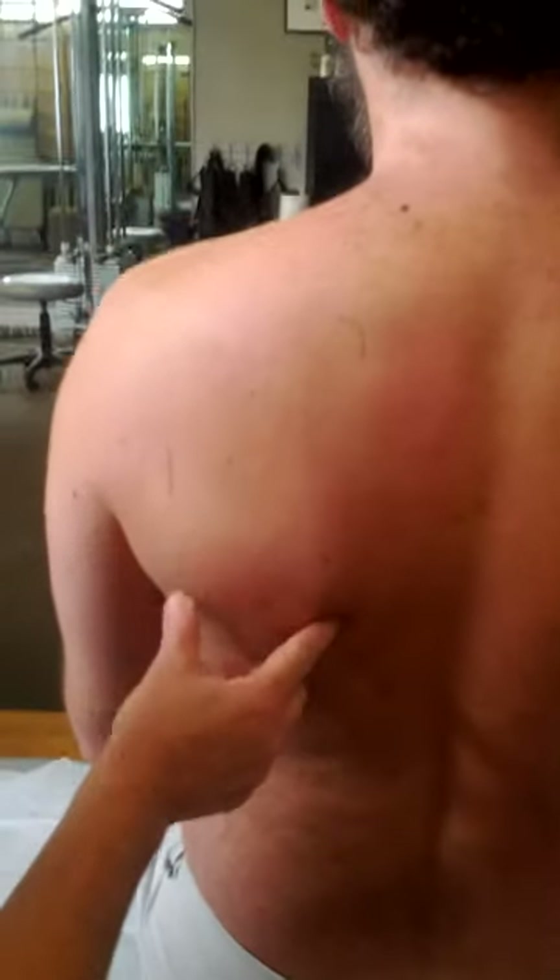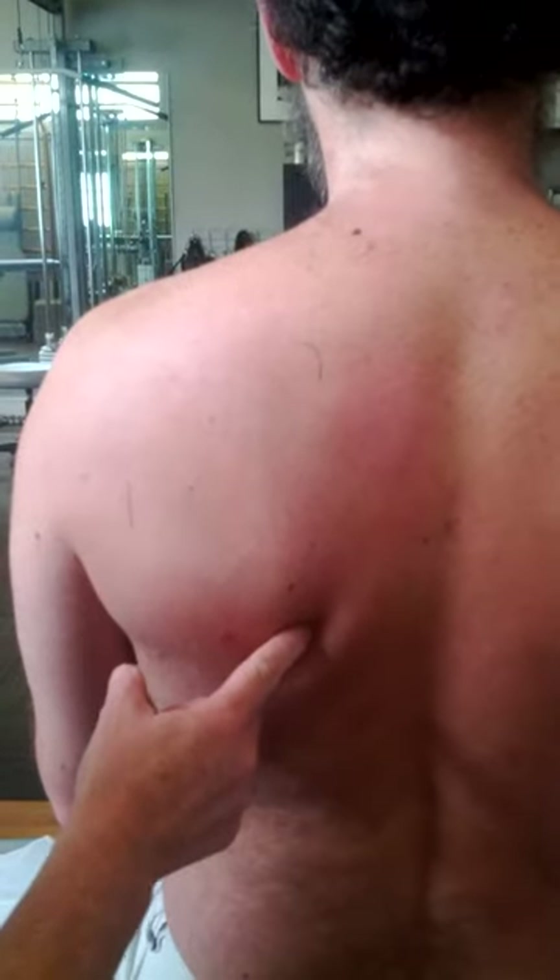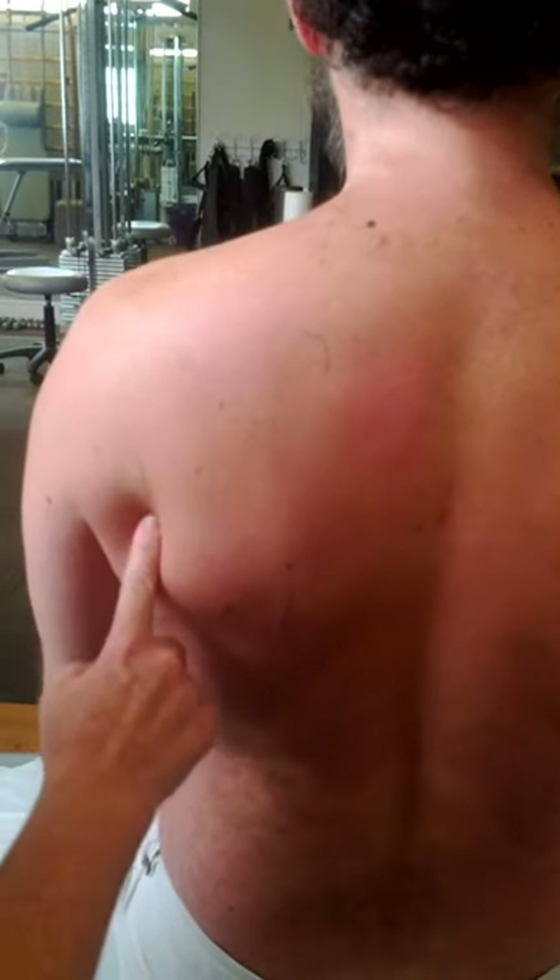First I found the borders of Oleg's scapula with a pen. This is the pointy angle at the bottom, this is the top inside edge, and this is the side of it.